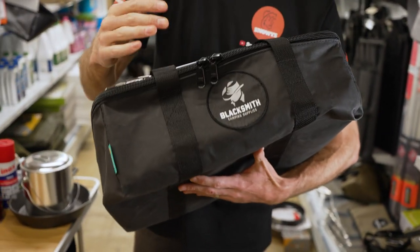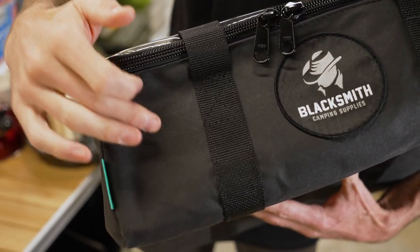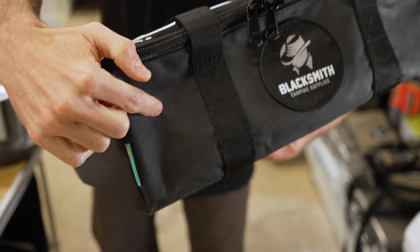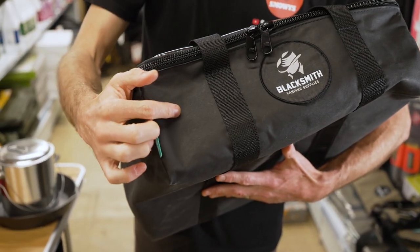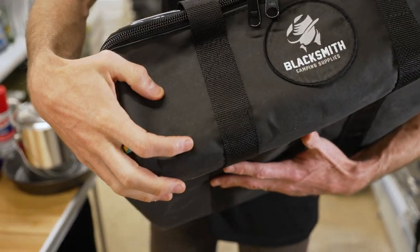It's made wherever they can with Australian materials. The canvas on the outside comes in two colours: there's a black canvas with a grey interior, and a khaki canvas with a black interior — so whatever suits your camp setup. This is a 370 GSM Australian made Dynaproofed canvas — it's a really good quality canvas.